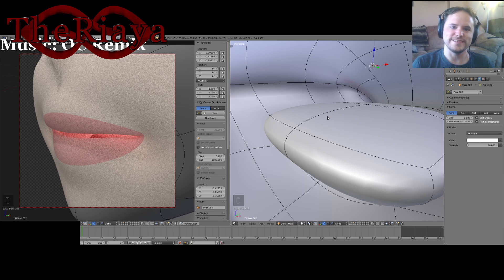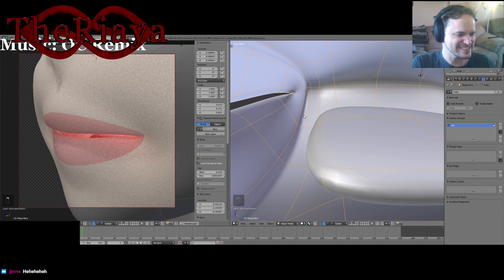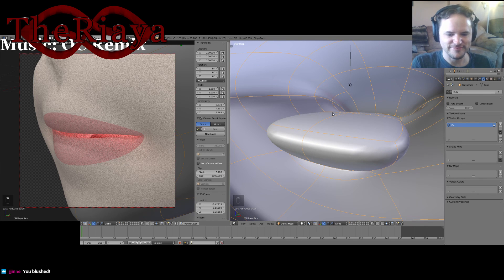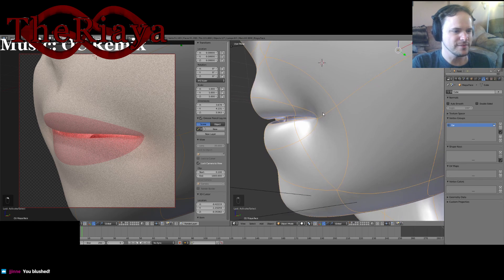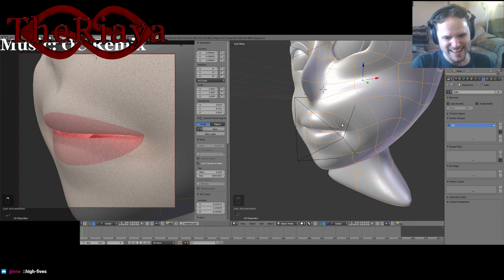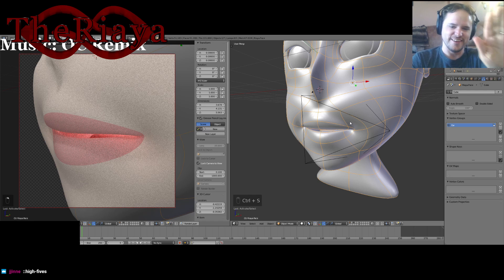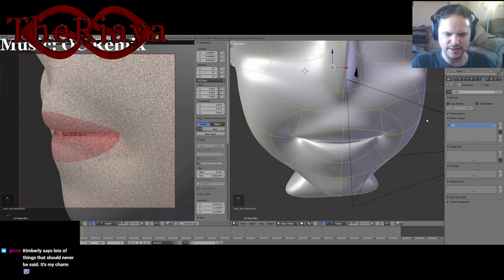Thank you ladies and gentlemen for joining me today. I heard the chat — it's just too funny. The mouth for now and the time being until I apply the subsurface, I think, is done.